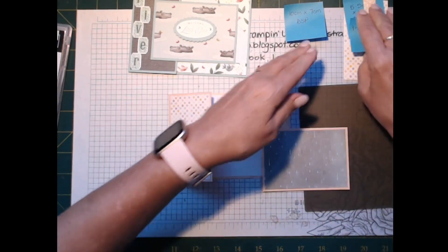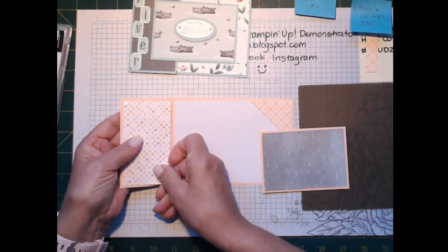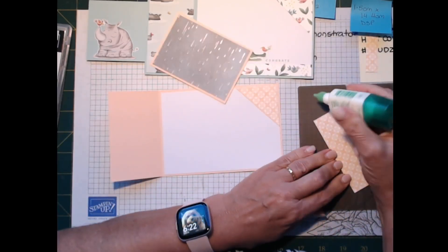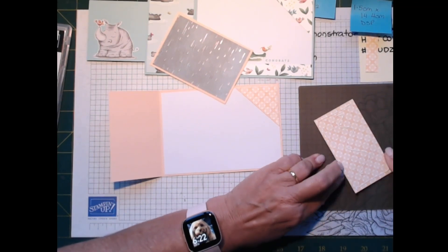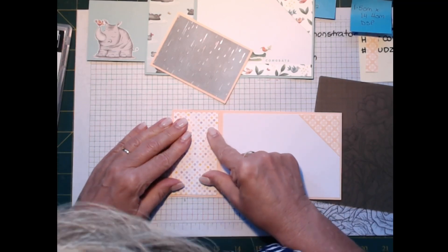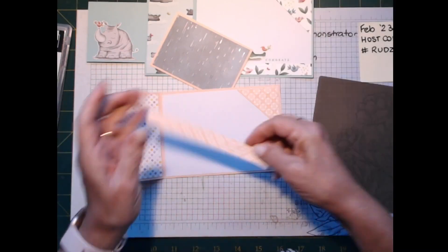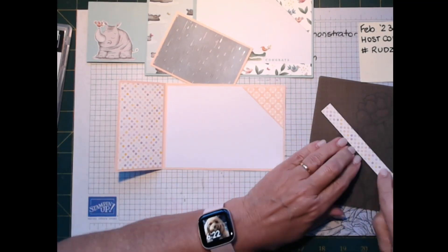You can see how this is all coming together. I have another strip of designer series paper 5.5 by 10 centimeters that I'm going to put on the inside because it looks nice to have the inside decorated as well. Then your one-and-a-half centimeter strip using the contrasting piece goes along the bottom of the insert.